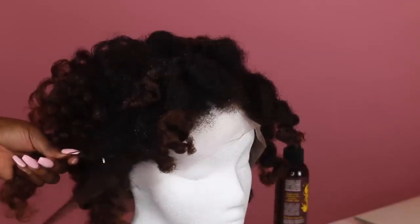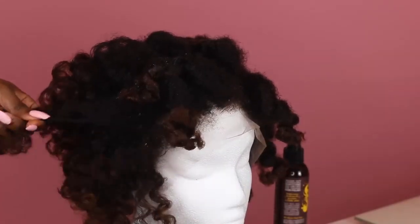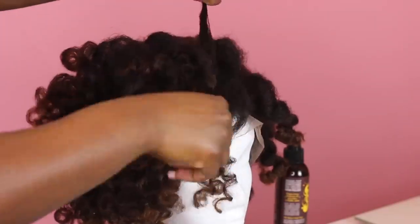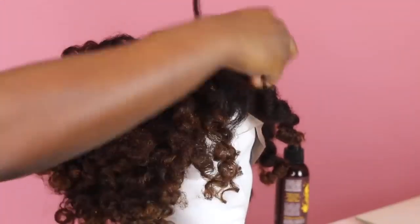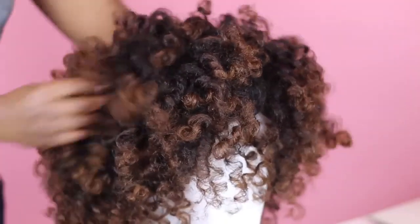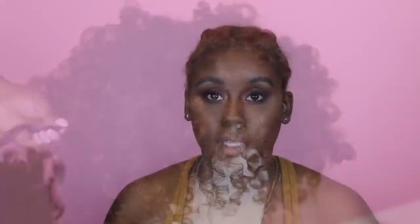Then I took all the flexi rods out and sprayed it with a bit of oil to prevent excessive frizz. Now I'm going to go through and take it down like I would normally take down my hair, separating each part of the curl and wrapping it around my fingers. Afterwards I'm simply going to give it a fluff so you can see the curl definition. The extra lace has been cut off of Viola.